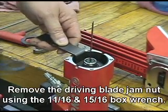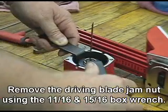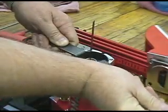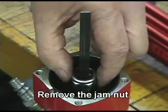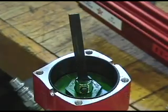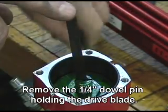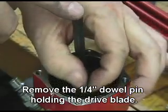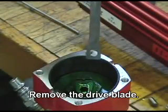Remove the driving blade jam nut using an 11/16 and 15/16 box wrench. Remove the jam nut. Remove the quarter-inch dowel pin holding the drive blade. Remove the drive blade.